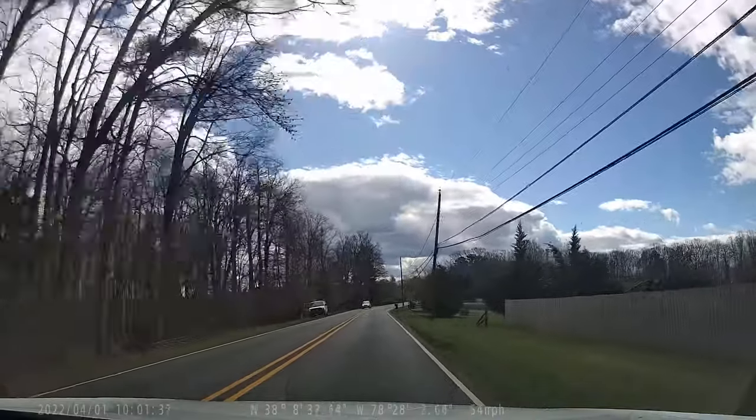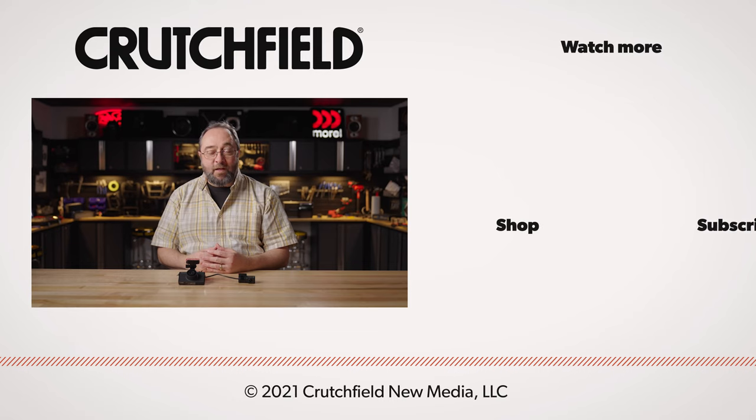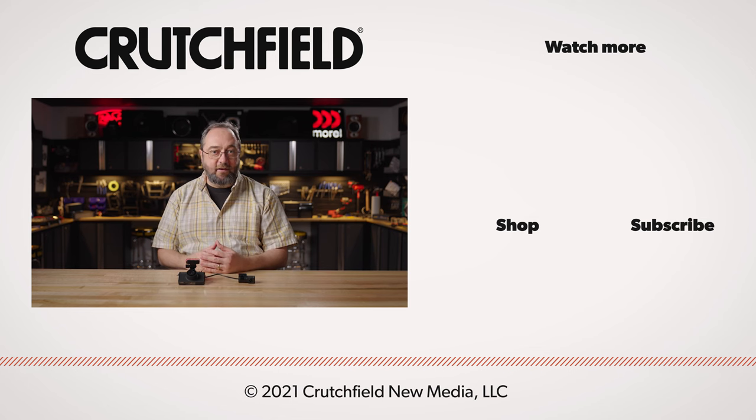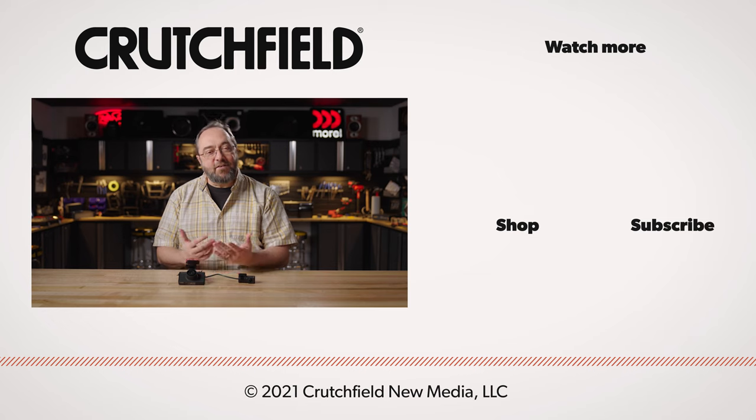That's the Pioneer VREC DH300D dash cam kit. If you have any questions about it or any of the other dash cams we carry, just contact us here at Crutchfield and we'll be glad to help you out. Thanks for watching.